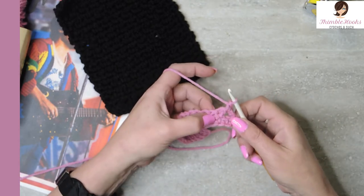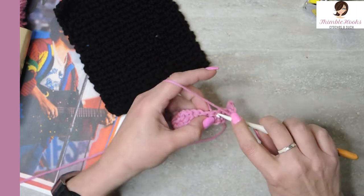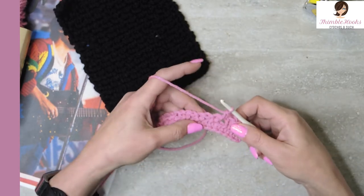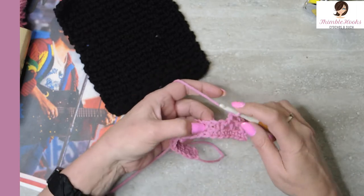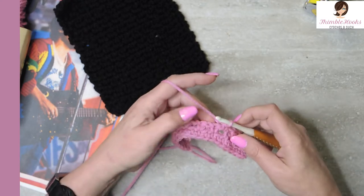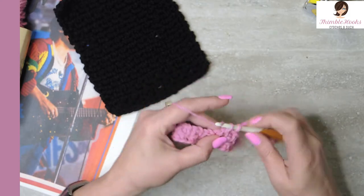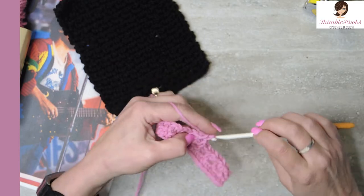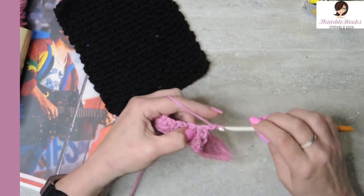Now I have to chain one in order to get over to the next chain space. Chain one and single crochet. You see how we did that? We just skipped over the single crochet from the previous row. We want to chain one to skip over the top of that and single crochet into our chain space. Chain one, jump to the next chain space and single crochet. Chain one, jump to the next chain space and single crochet — all the way down.